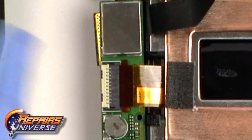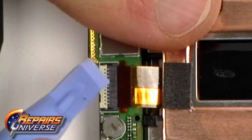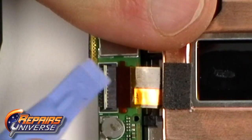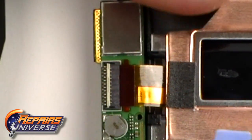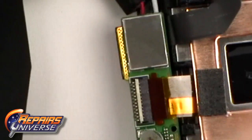Next, using a safe open pry tool, release the jaw clip as being shown here now in the video. With the jaw clip open, you can now ease out the ribbon cable by gently pulling apart.